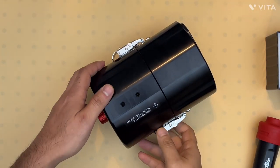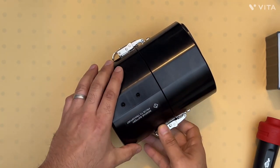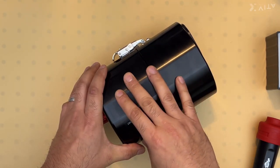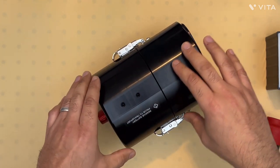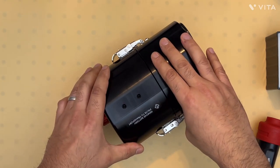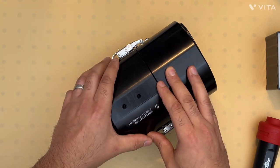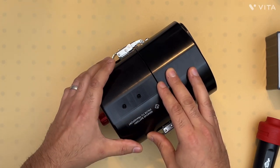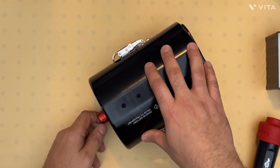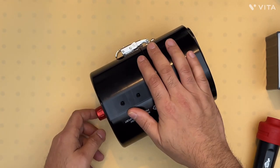We're going to demonstrate the operation of this particular housing. When you first receive the housing, you may notice it's quite easy to take apart because there's no vacuum pressure inside. It's easy to pry the two halves apart. But as you start to use the housing, the vacuum created by the leak detection system makes it a little difficult to open.